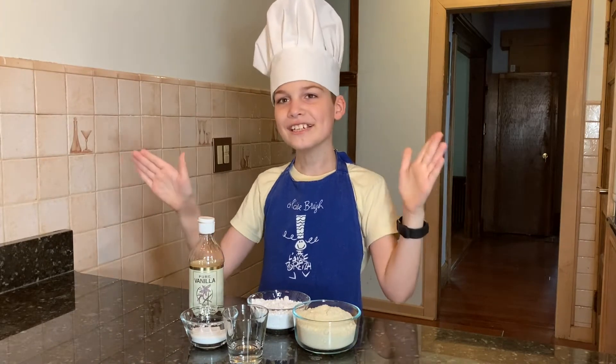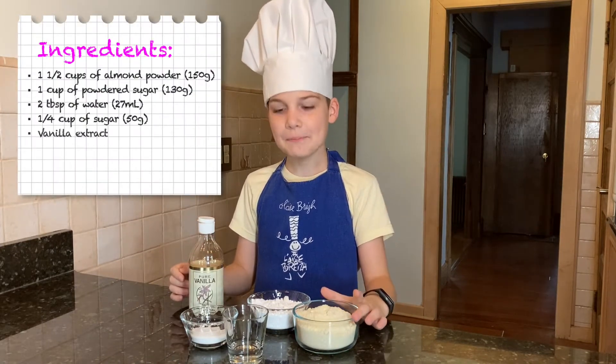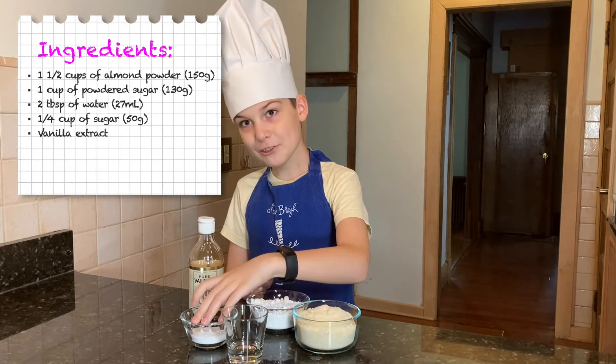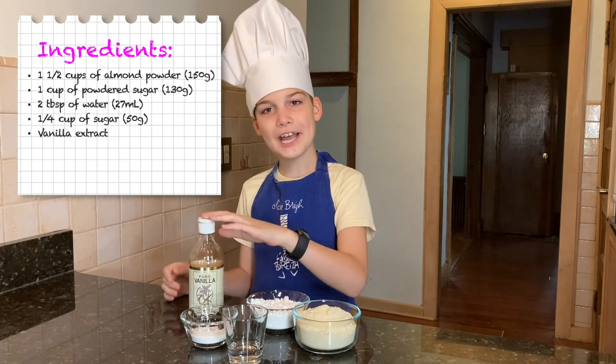So the ingredients are almond powder, powdered sugar, water, normal sugar, and vanilla extract.